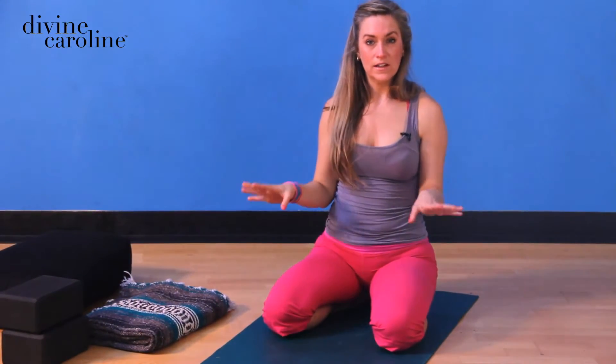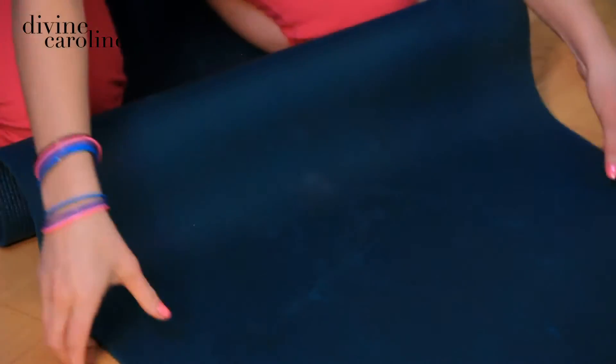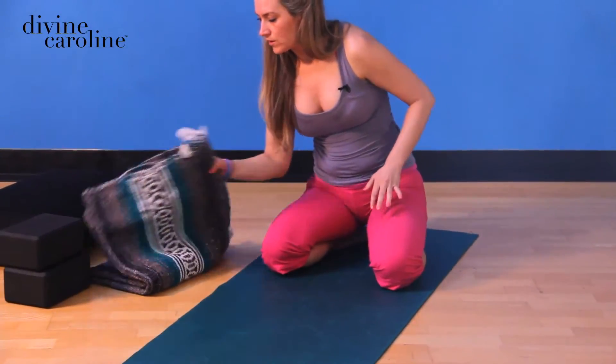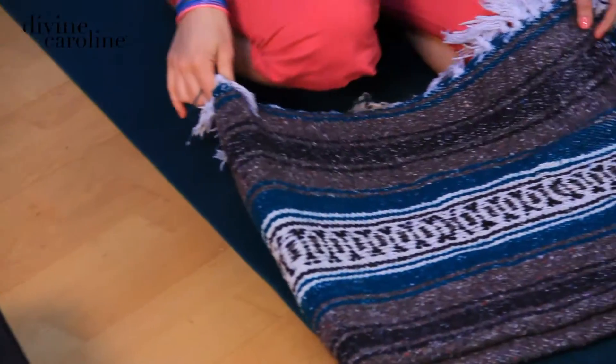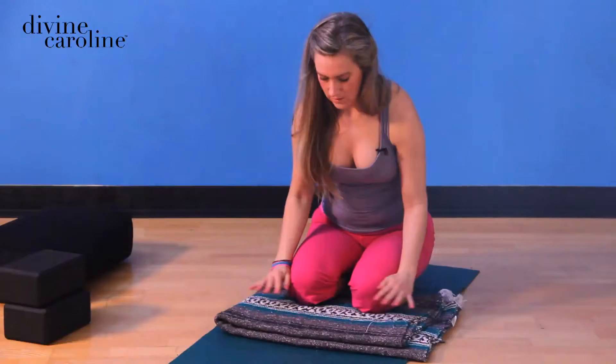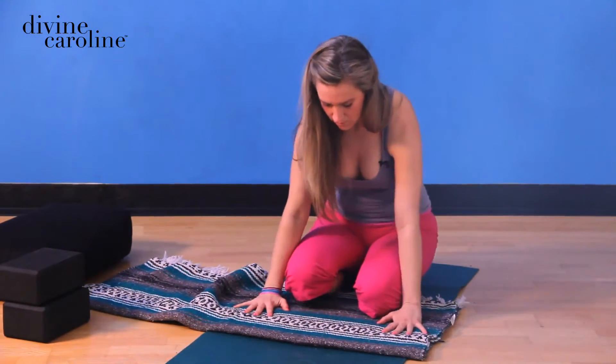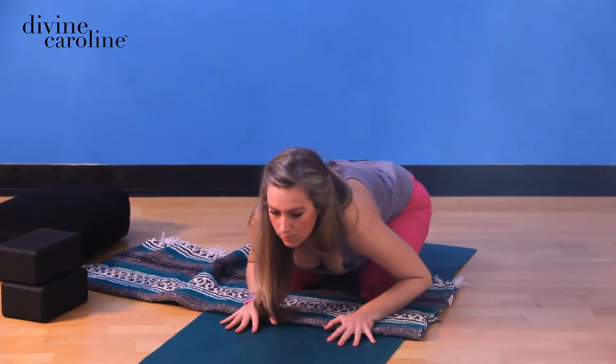If you have funky knees, you can either gather up your mat and make a little pad for it, or you can take the blanket across the mat — make it a little less thick, about like so. And then you can do the same pose.